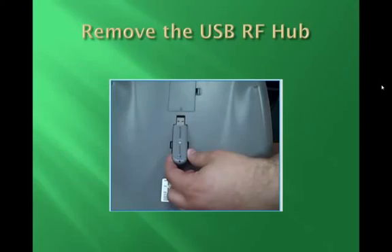Next, you will want to connect the MobiPad to the computer. First, you need to have the computer turned on.